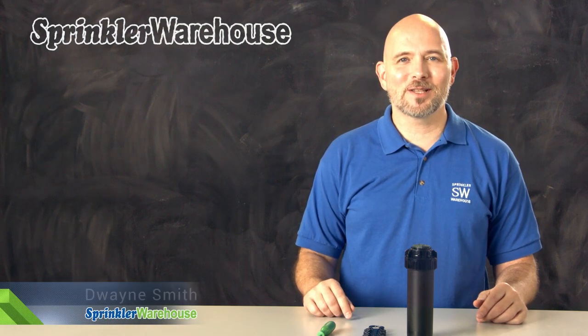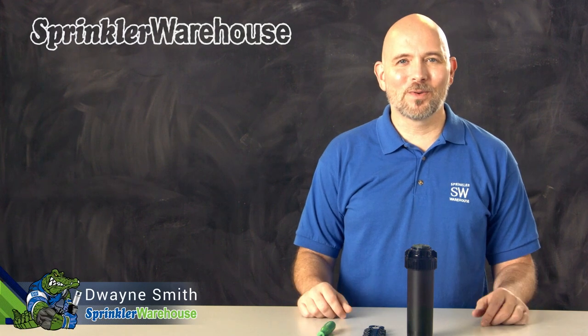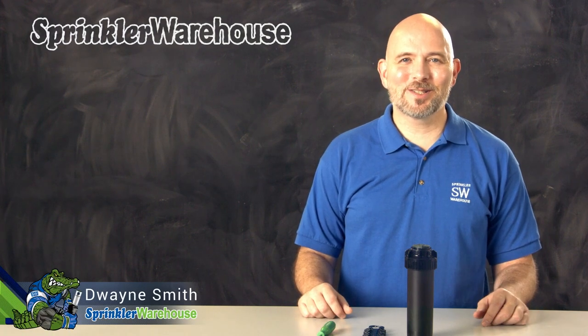The 5004 PL-PCR is an upgraded rotor with some amazing features. In this video we're going to discuss some of those features and we're going to change out a nozzle and make some adjustments. I'm Dwayne Smith, your Sprinkler Warehouse product specialist. Let's get started.